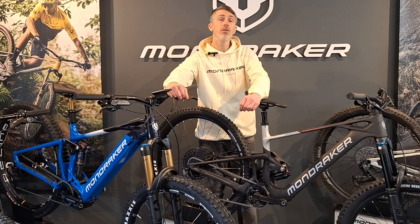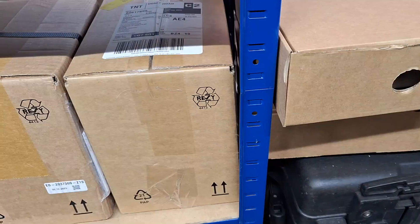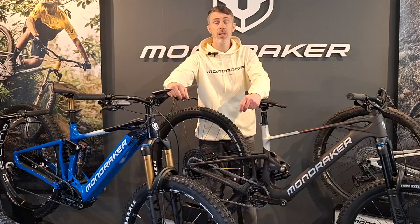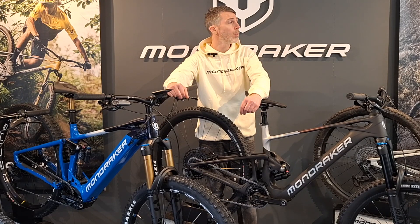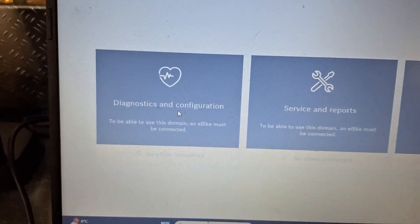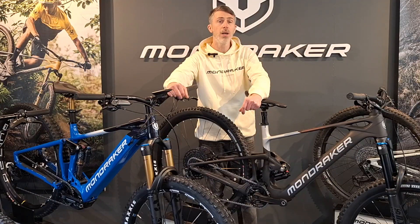Please bear in mind that we do hold in stock spare motors, batteries, controllers, Kiox displays, cables — everything to keep your e-bike up and running. If you do have issues with your e-bike over its life, it's nice to know that where you bought it from, you've got good backup and support. We've got all the diagnostics tools here to give you a very fast turnaround on any issues, so that should definitely be a consideration when buying an e-bike.